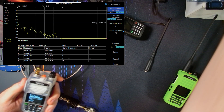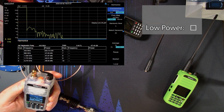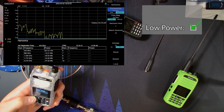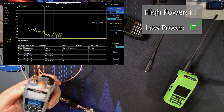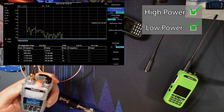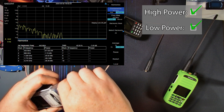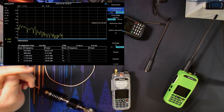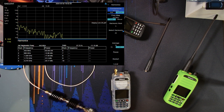Let's switch to 70 centimeters on this radio at 443 MHz. On low power, just under a watt — harmonics look great on 70 centimeters. On high power, about 3.5 watts out, and harmonics here on 70 centimeters look great. So it looks like Talkpod has fixed the harmonic problem, but it seems to have brought up another question about what's going on at low power.